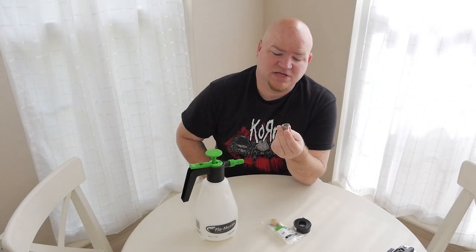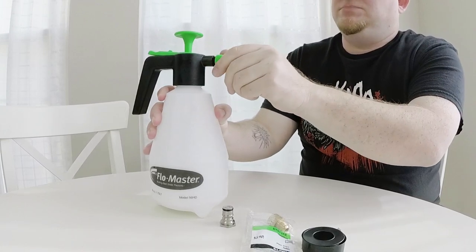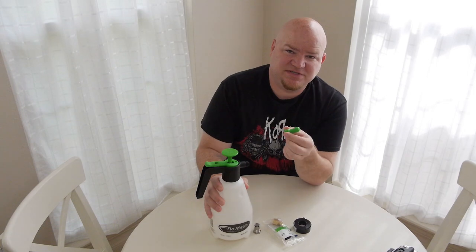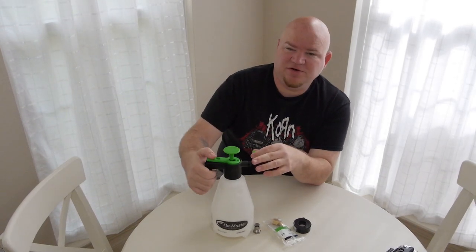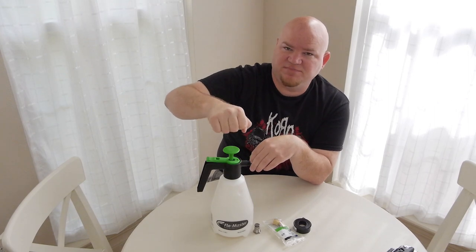I actually ordered the liquid post online. I'm gonna go ahead and take off the main screw-on nozzle for this pump. Once you take the screw-on nozzle off, the trigger really becomes useless, so you'll just be pumping your fluid through by hand pumping.